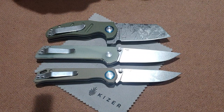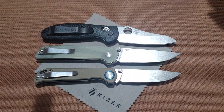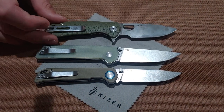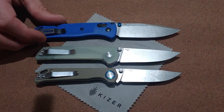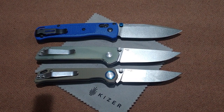This is the Mini Griptilian — it has a smudge on it — but it is a very good size comparison. Another decent size comparison is the Baby Badger. And here's the Bug Out. Alright, let's get to the main close-ups.